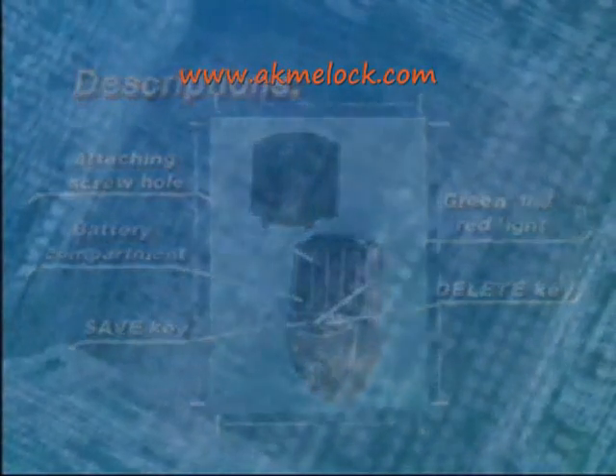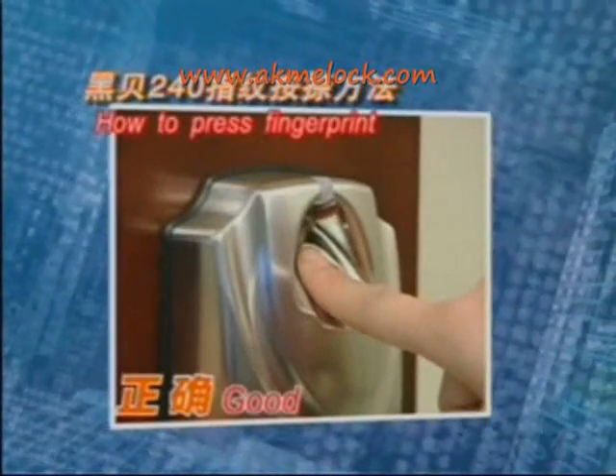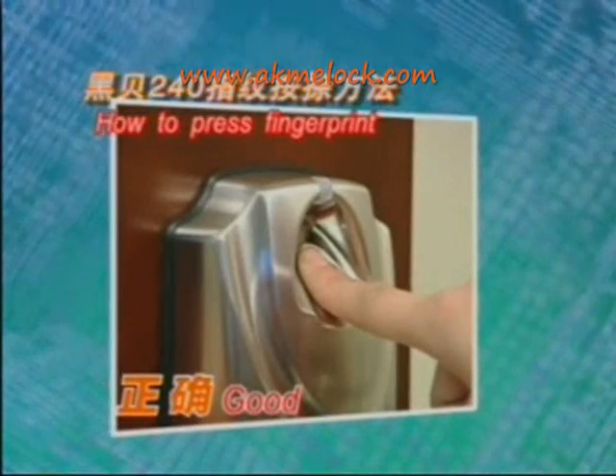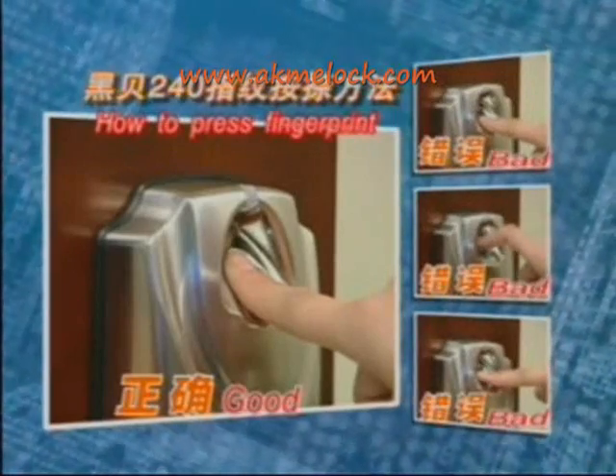Before using, you must properly position your fingerprint. On the center of the scanning window, place your finger flat with slight pressure and don't move during the saving and matching process. The following shows the wrong way to press the fingerprint.